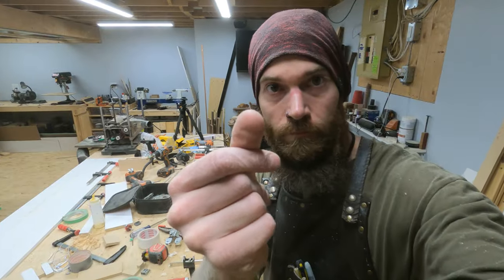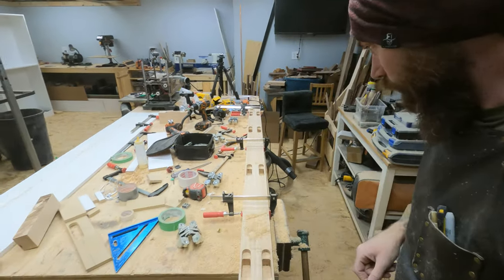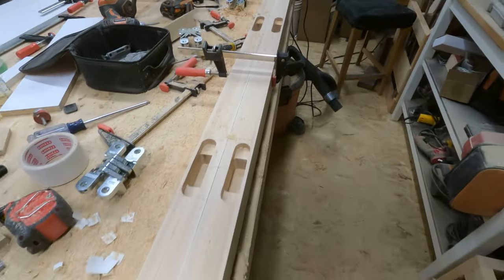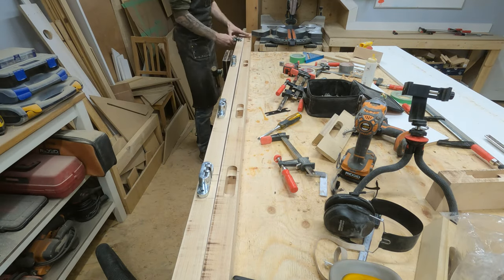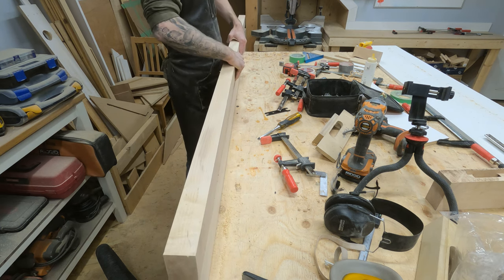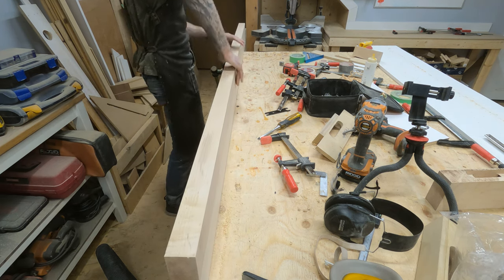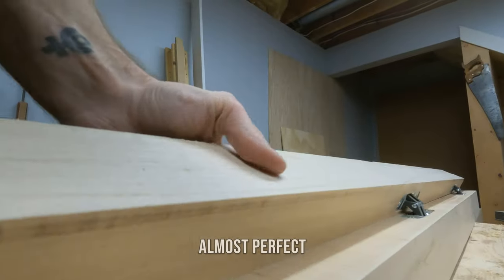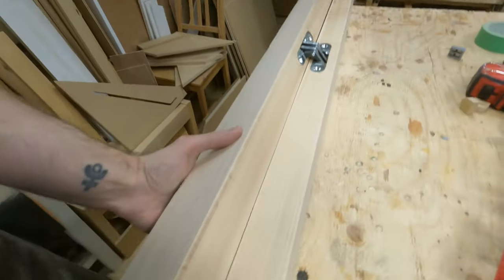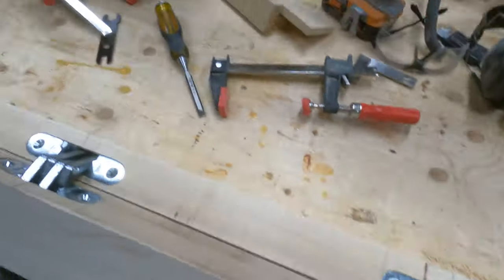So did it work? It worked. Oh my god, they're all done — all of them. I have no idea how they fit yet, but they're cut, so let's see how they fit. Oh, that's great. It's perfect. Okay, let's get these drilled in.